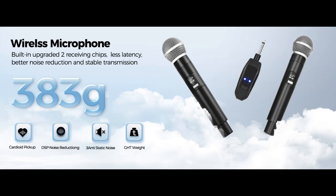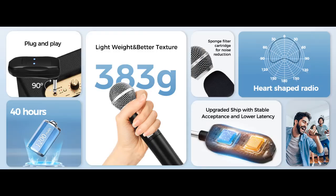Introducing the highlight features and overview summary for the Meilangshi 2025 upgraded version wireless microphone. Features include the 2025 upgraded connection technology.